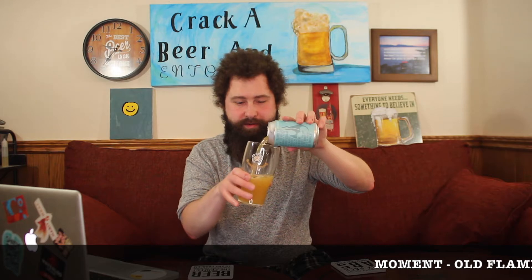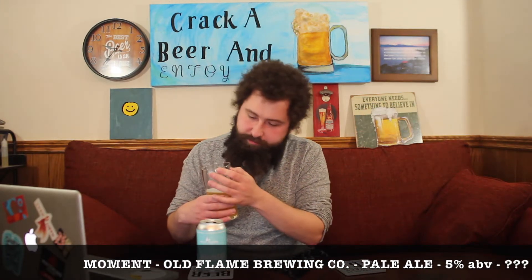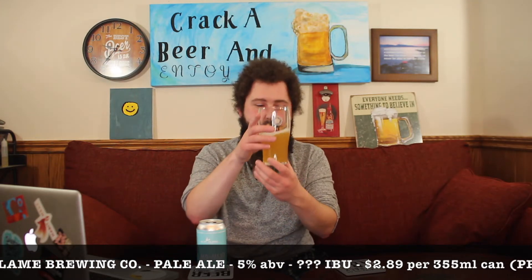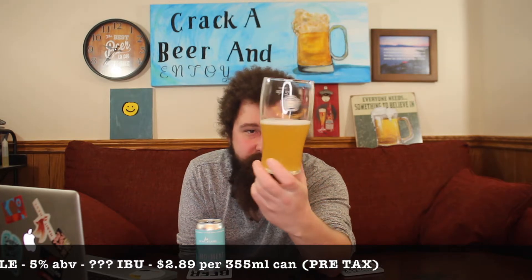It's a very full can — I like that quite a bit. We've got our Samuel Smith pint glass here; obviously the pint glass is going to hold way more beer than this can offers, but we'll try to get about a little bit more than a half pour. Looking at the beer itself, a nice golden yellow color with a nice haze to it as well — not too much head on that particular pour, but looking like a solid beer. Let's dive in on the nose.